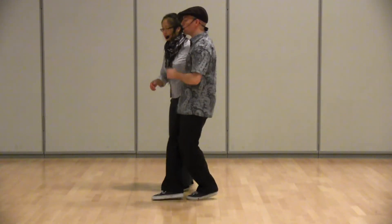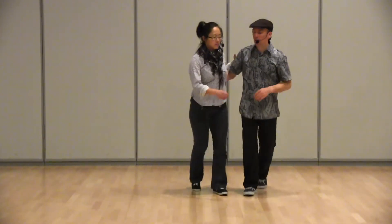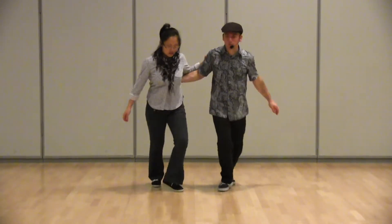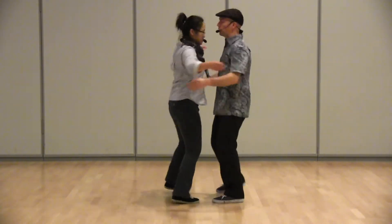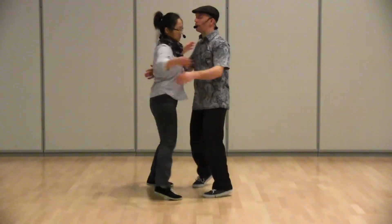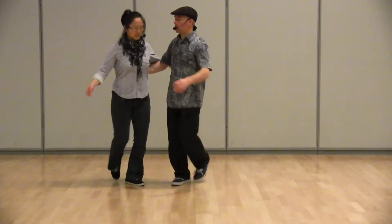From here we did our toss across, which looks like this. We open up here, open — and then there's a gentle toss. Almost everything happened on the open because it creates tension between us.